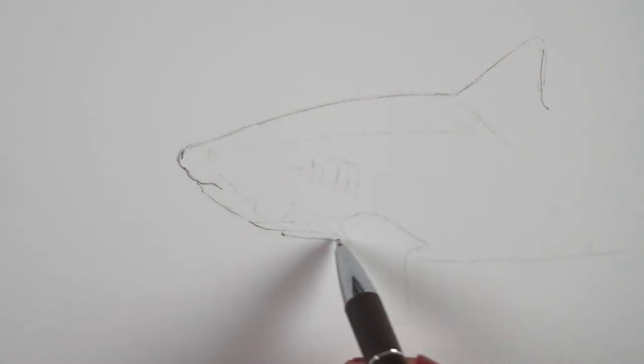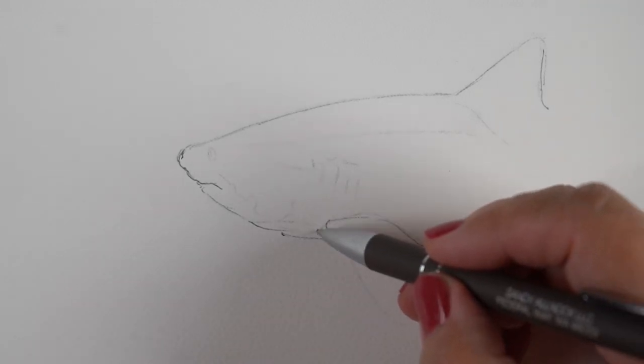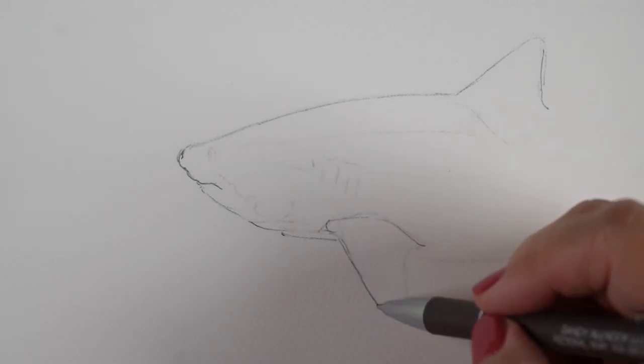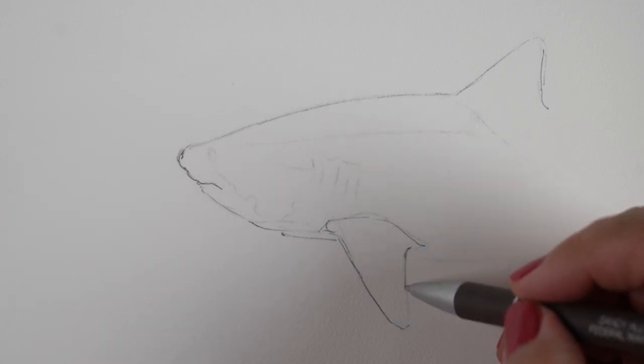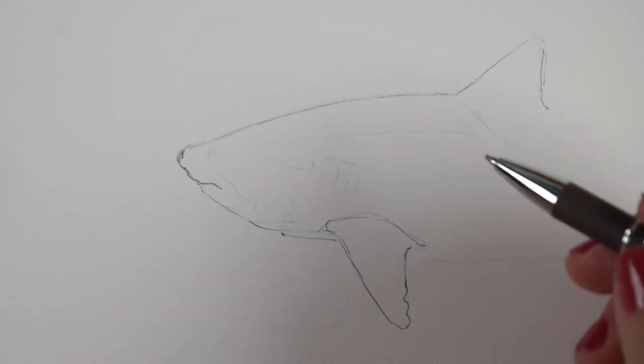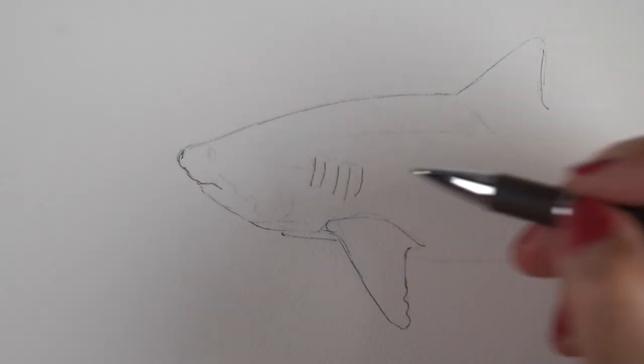I've seen ballpoint art online, and there are ballpoint artists who I follow on Instagram, and I have thought that's really nice — that people who don't have a budget for all the crazy art supplies can still do great drawings.